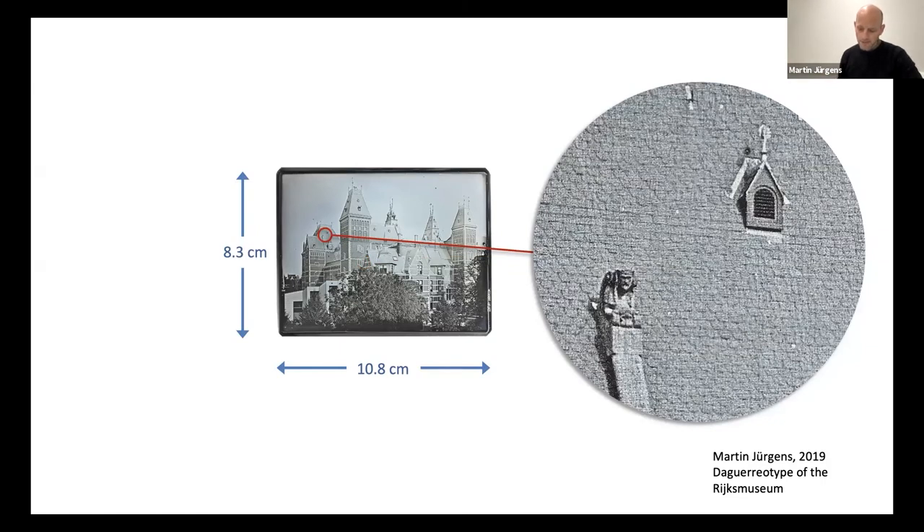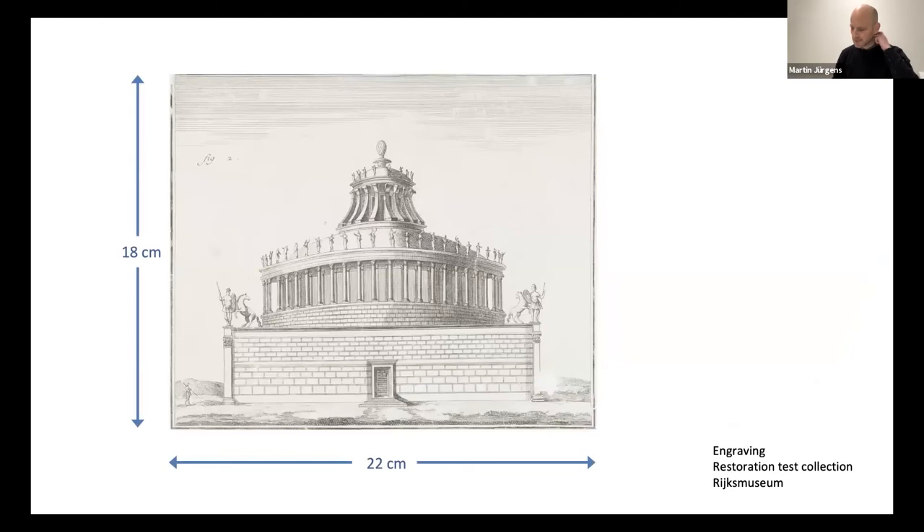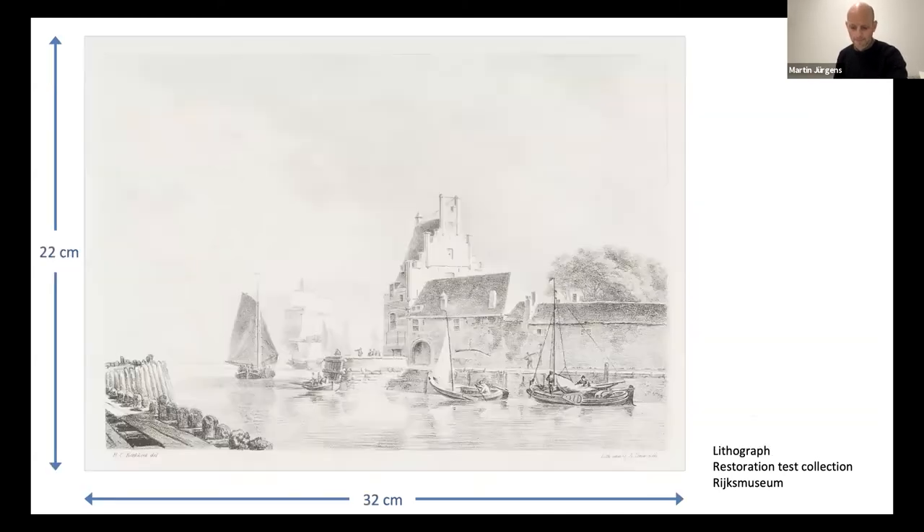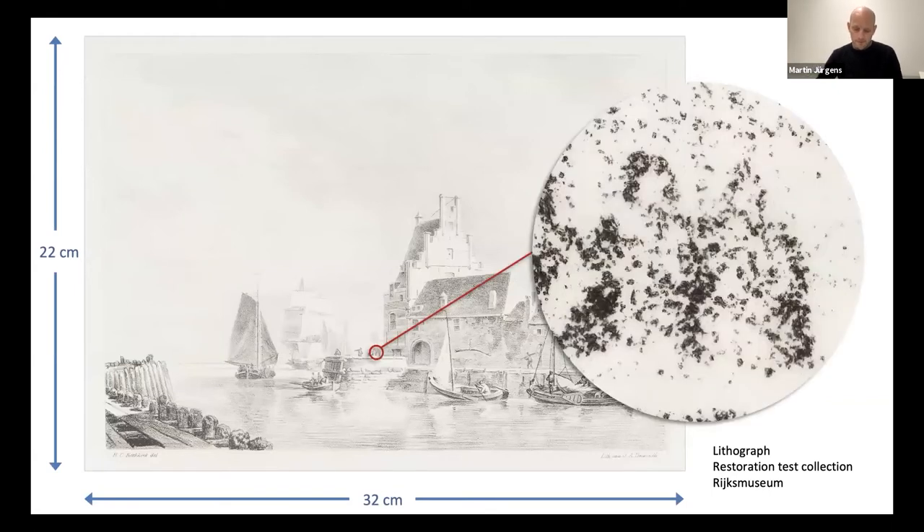At this spot on this small daguerreotype, the magnifying glass clearly makes out a stone figure hunched on a structural support in the roof of the side wing of the building. Let's take the same magnifying glass and apply it to an engraving twice the size of the daguerreotype. To the naked eye, the image is made up of fine lines, but magnification disappoints here. The image is still made up of lines, nothing more than that.